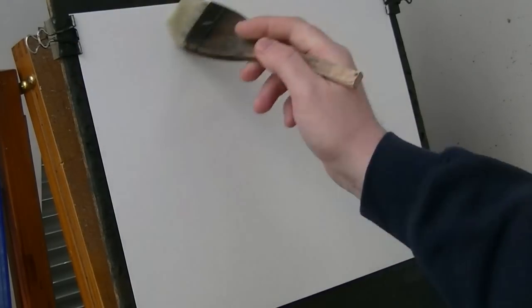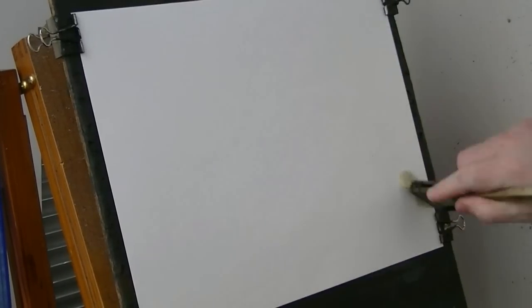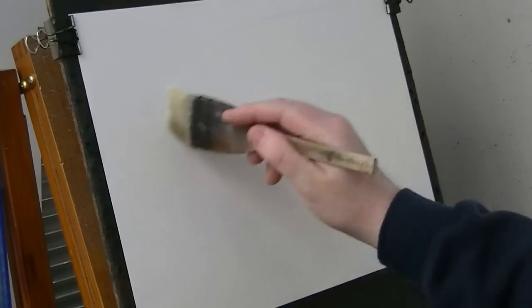I'm going to try another Bodmin Moor painting today. I quite like these little Cornish cottages in the middle of nowhere.